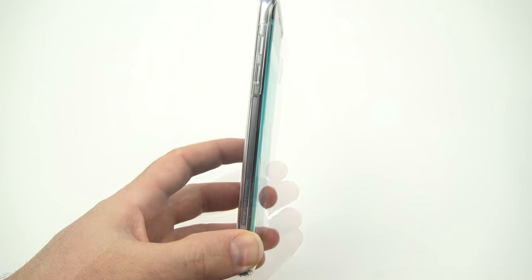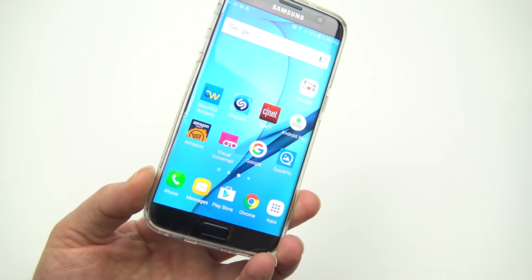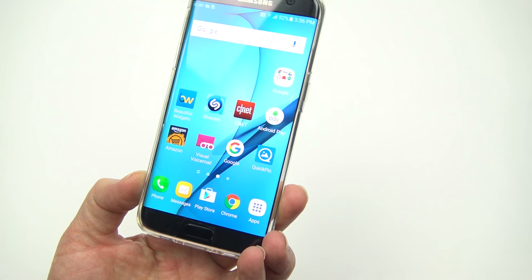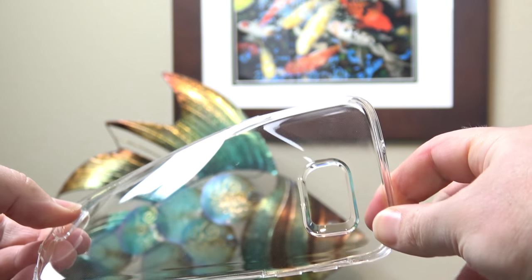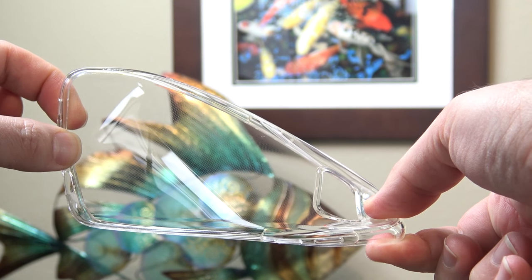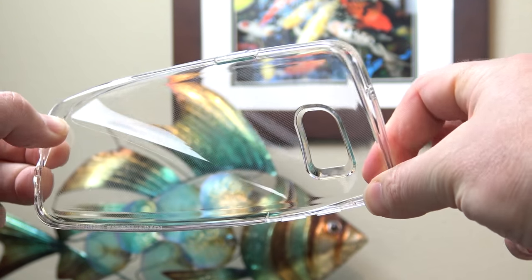Also, the buttons are easy to press through the case, and the holes on the bottom for the headphones and USB are nice and large, so the case won't block your cables. I love the way this case looks and performs, plus it only costs about 12 bucks. I'll add a link in the video description to this case for the S7 and S7 Edge.